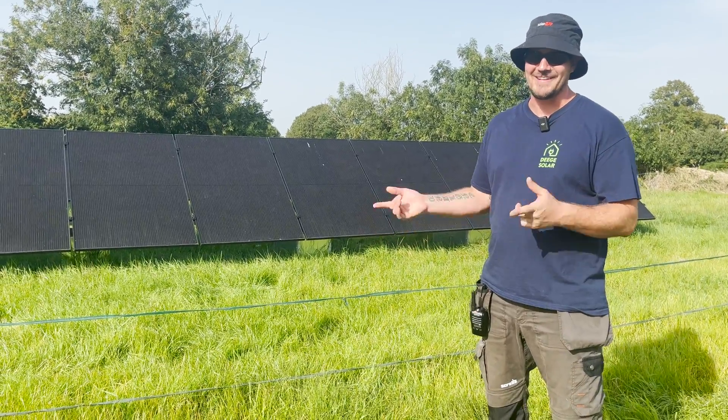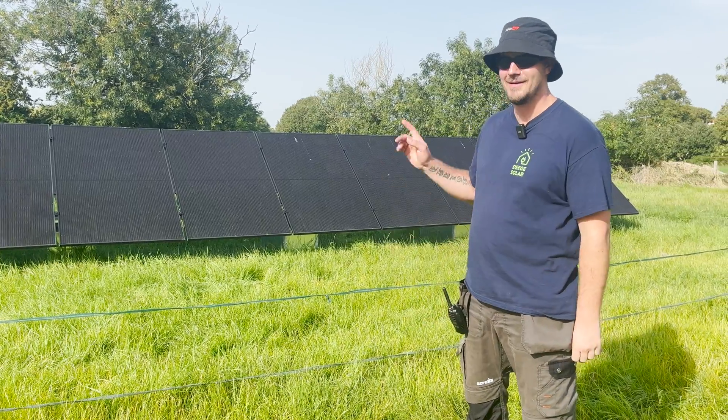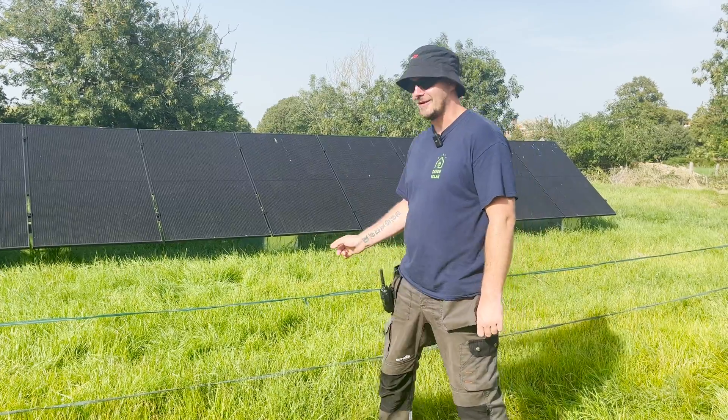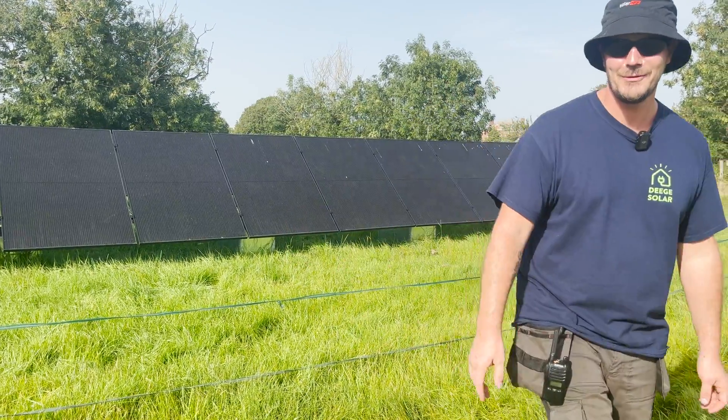They've even got an electric fence to protect Bert from going to the solar panels. Not for you, Bert. Not for you, mate. These are our panels. Don't do it again — I'm joking. Electric fence — who'd have thought?